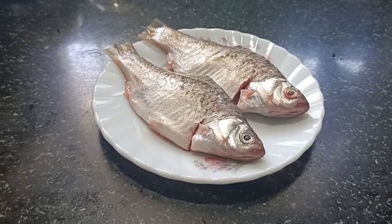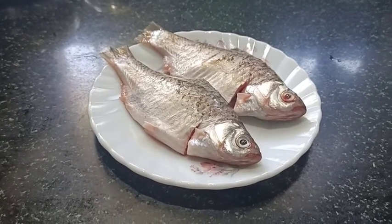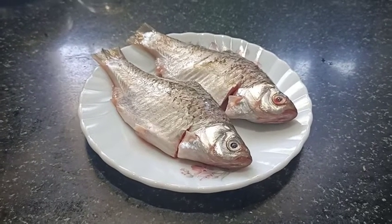Namaskar, I am Sangeeta. I am so happy to be with you. I am going to make a fish recipe.